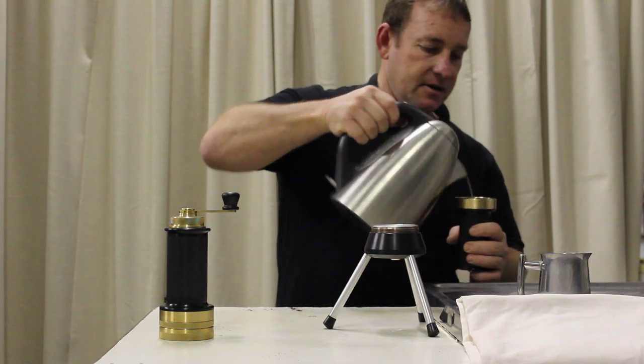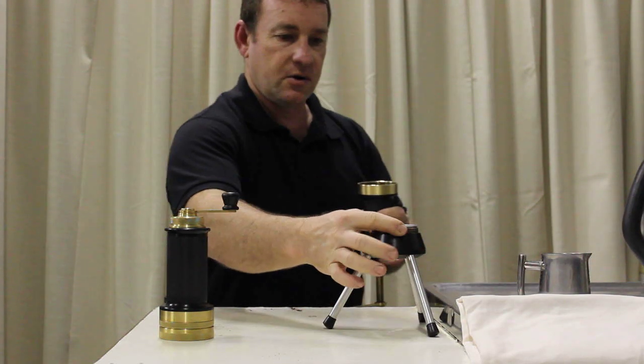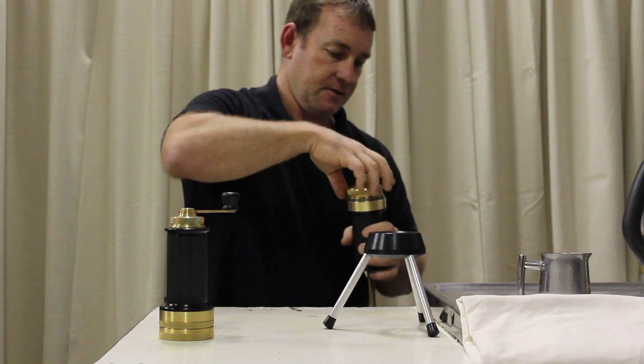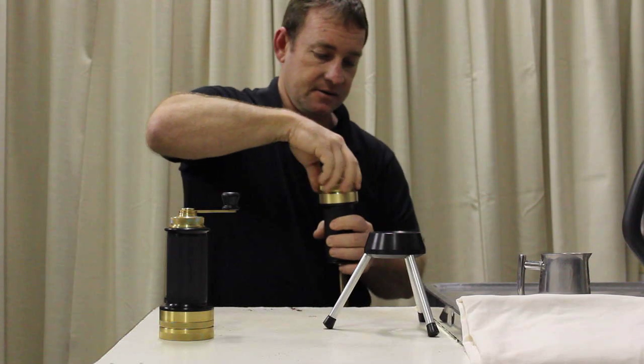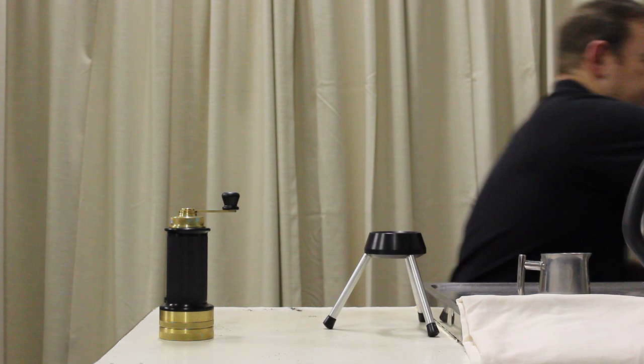Fill up to about a centimeter below the top of the cylinder bore. And fit the head. Then grab yourself a cup.